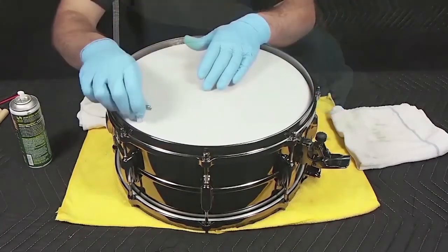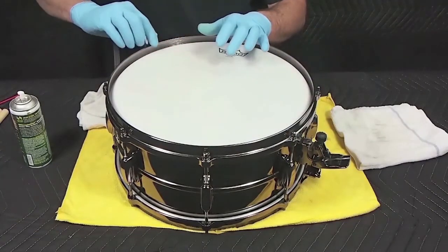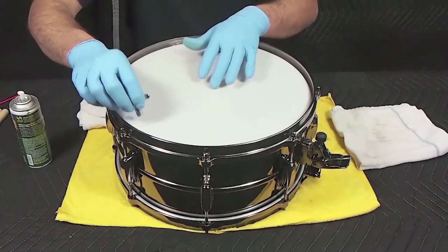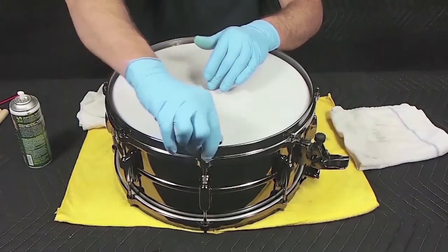For final tuning adjustments, lightly tap an inch or so inside the head's circumference near the lugs to produce a tone. Continue by adjusting the tuning as you tap around the edge until all the taps produce a consistent tone.